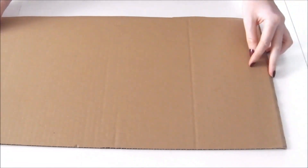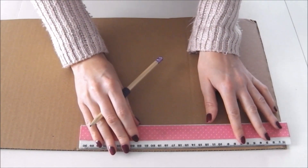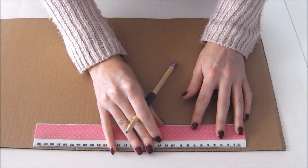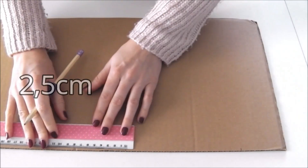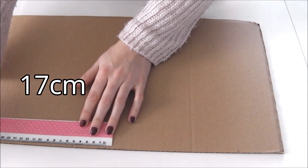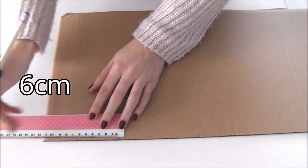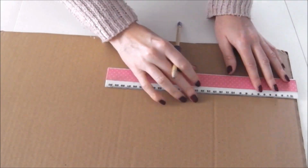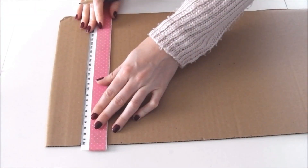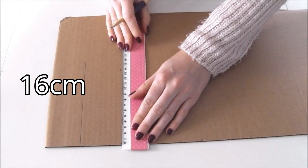Maintenant, vous allez prendre votre morceau de carton — c'est l'étape la plus délicate. Commencez à faire un trait à 7 cm, puis un deuxième à 17 cm, un troisième à 2,5 cm, un quatrième à 17 cm, et pour finir un dernier à 6 cm. Pour la largeur du support du calendrier, j'ai décidé de faire 16 cm.